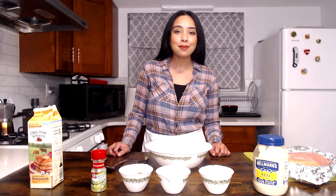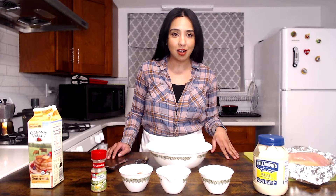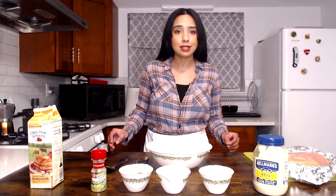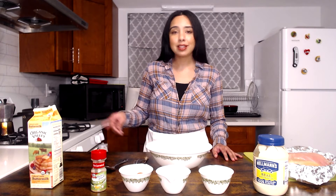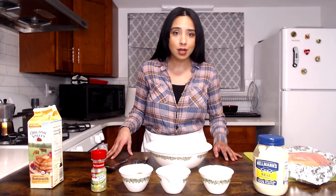Today we're going to be making one of my favorite meals. It is breaded chicken cutlets with mashed cauliflower. This meal is my take on the classic combination of fried chicken and mashed potatoes, but it's actually a lot easier to make and it happens to be healthier too, so it's a win-win.